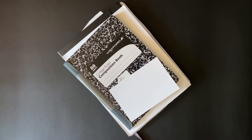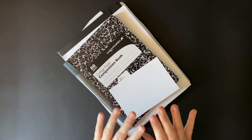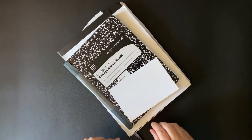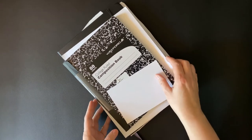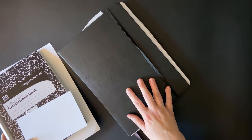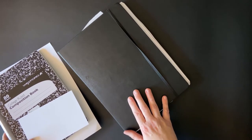Hello, everyone. I am here with something really quick and really simple. If you hear the most recent podcast, episode 449, you will hear me talk about the size of this journal, which is a Moleskine art sketchbook, and it's an A4.